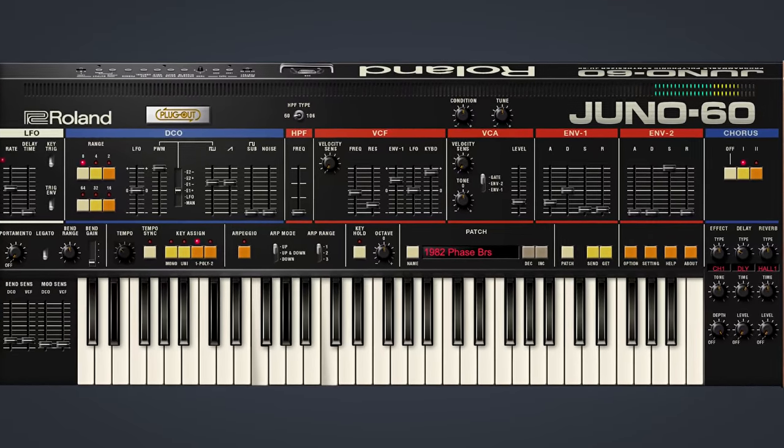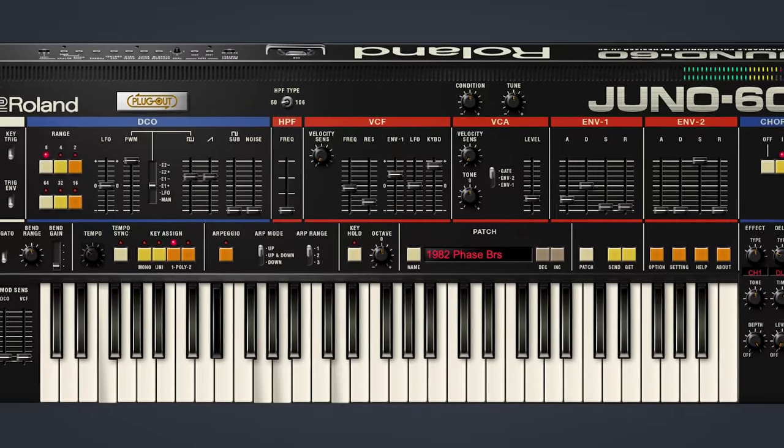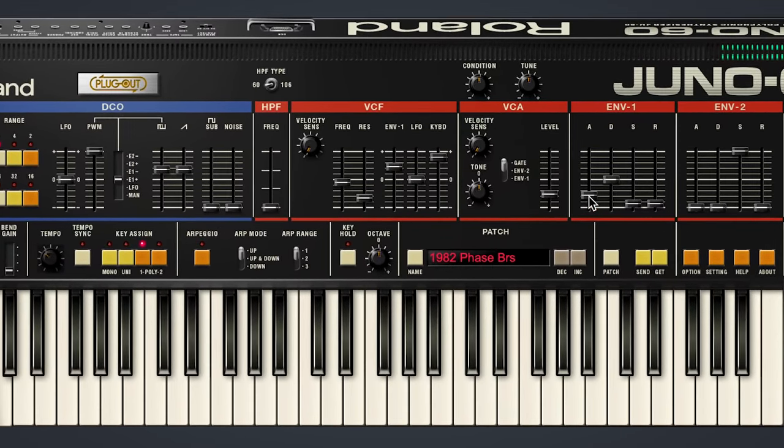We've also included original presets from the Juno 60 hardware, such as this phase brass. We could tighten up the envelope a little bit, add a little more envelope depth to the filter and make it nice and punchy, and of course add a bit more resonance to get it really funky. Roland filters are well known for having a ton of character, and the Juno 60 software synthesizer features a perfect recreation for making classic, recognizable sounds, as well as some more creative patches.